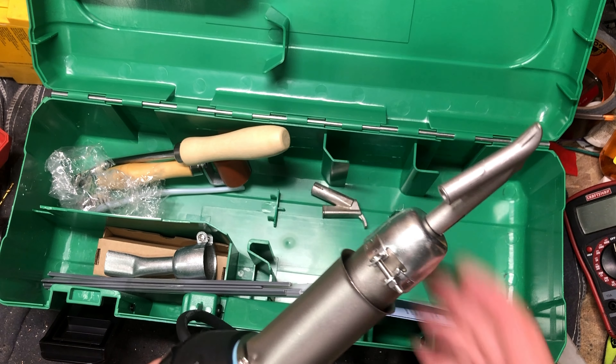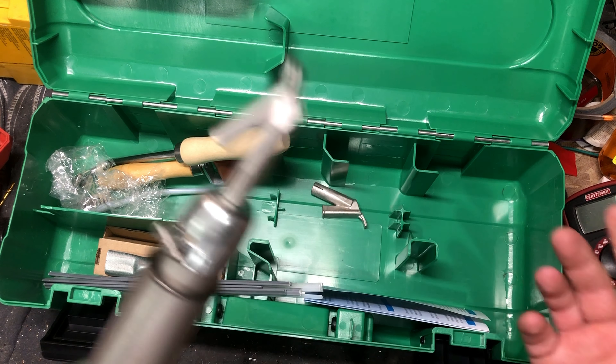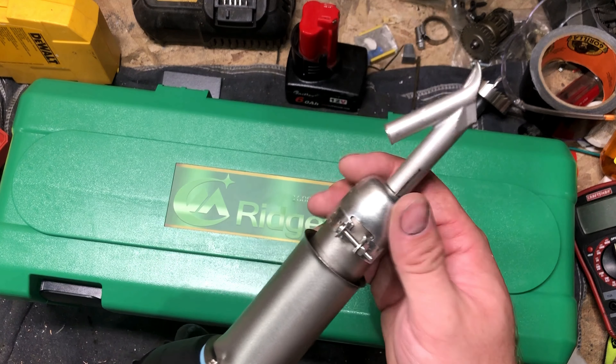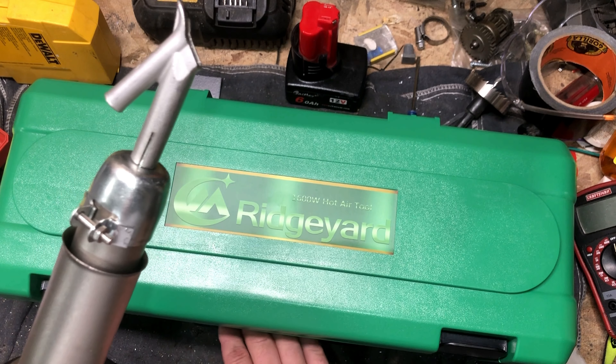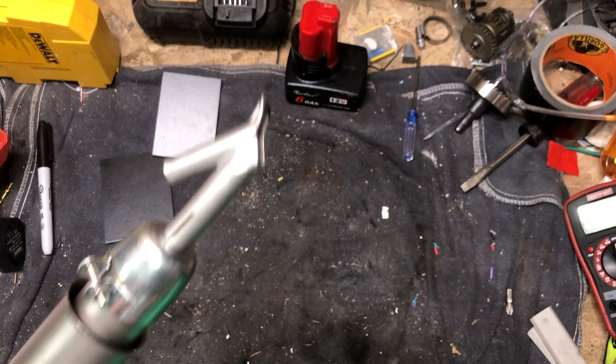I still need to practice with this thing a little more since I just got it, so I figured I'd show you how it works here. I'm going to hook it up and let it warm up — it takes a minute or two. And we'll prep a couple plastic blanks here and I'll show you how that works.